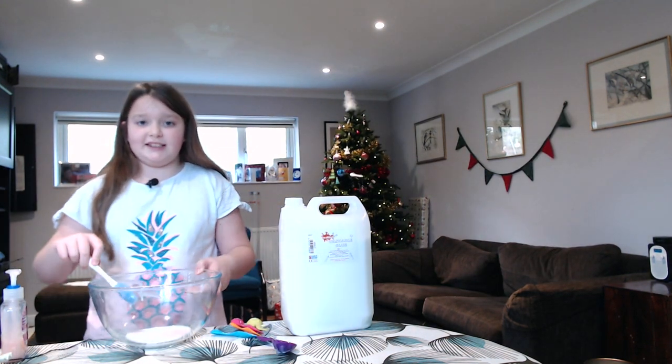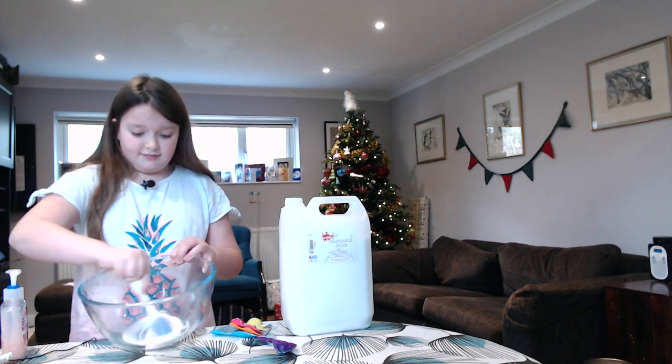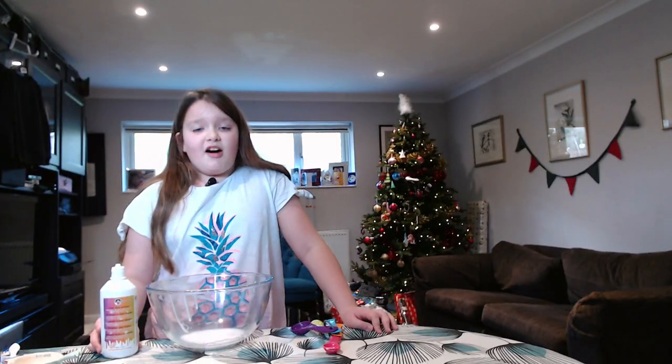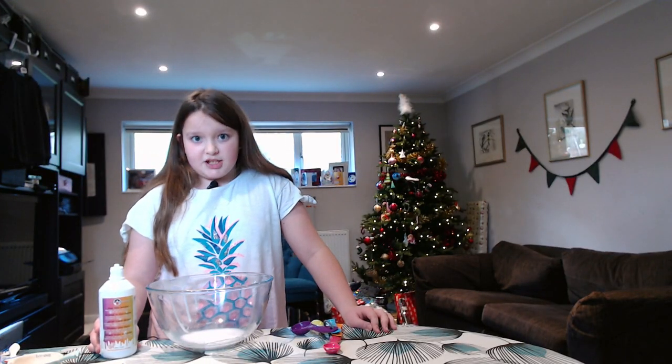Before you add the activator you'll need to give it a good mix. I'm adding 20ml of magic slime activator.